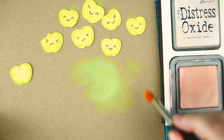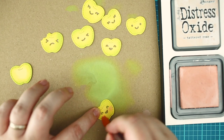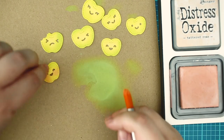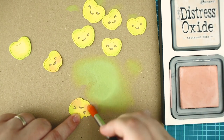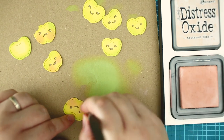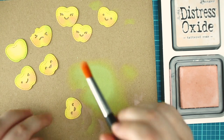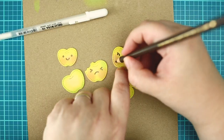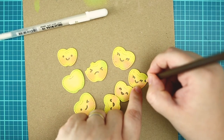Now it's time to make the apples a little shy, so I am blending big cheeks on them with tethered rose distress oxide ink with a cheap watercolor brush. Before I am continuing with the blending I am adding a few details with brown pencil and white pen as well.